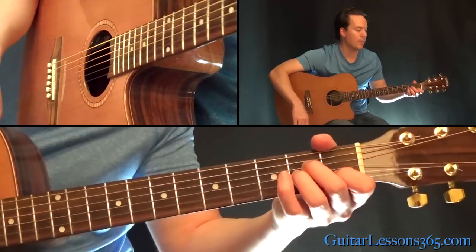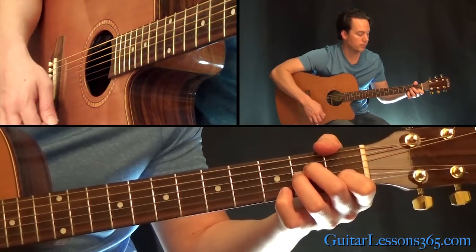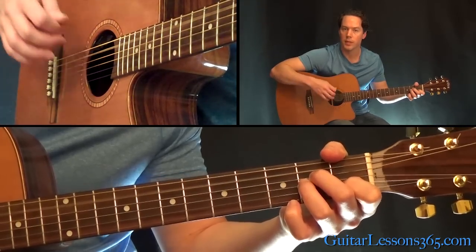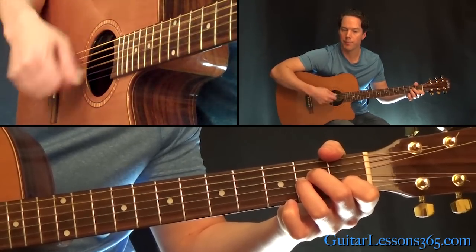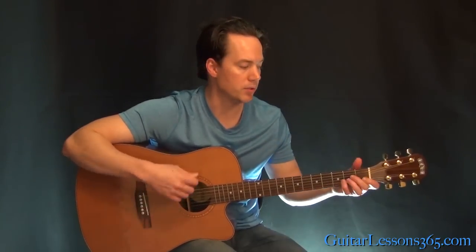Let's start with an A minor chord — straight A minor. It's going to be five strings and you do a quick strum. So you start with a quick down, up, down, and then just continue the same up, down, up, down motion.